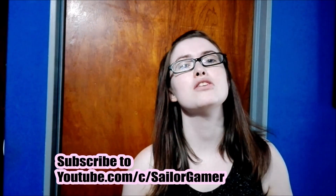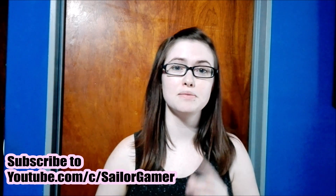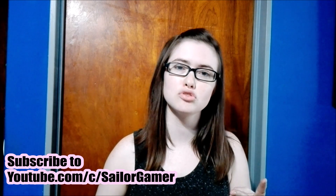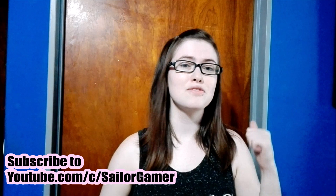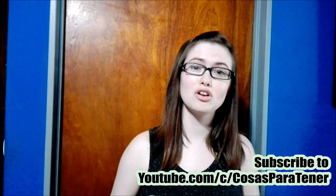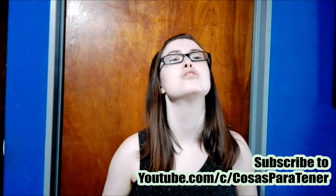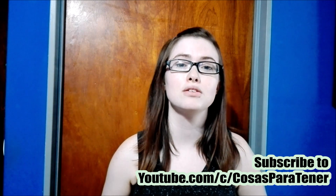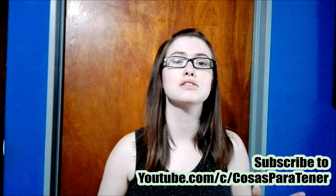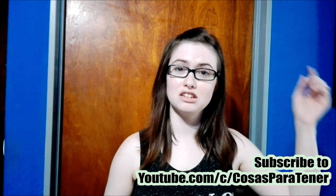But before we get into this, make sure to hit that beautiful red subscribe button, and hit the bell so that YouTube will let you know whenever I post something new or start a new live stream. Also, make sure to subscribe to my awesome husband slash cameraman, whose channel is called Cosas Paragenaire — a Spanish speaking channel that does gaming how-tos, reviews, unboxings, and lots of cool stuff. I'll have his links down in the description below.